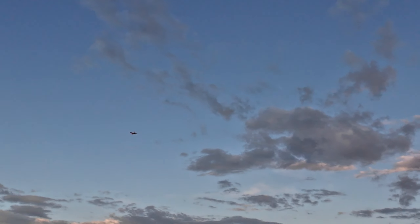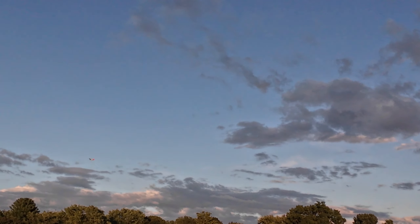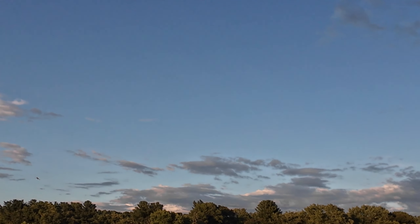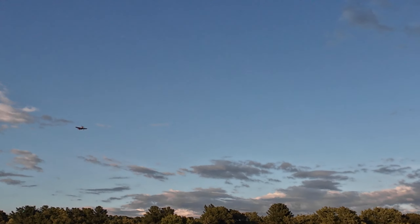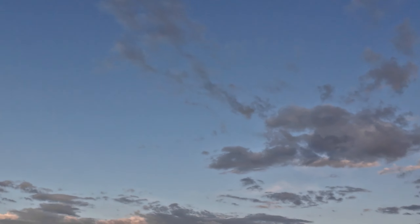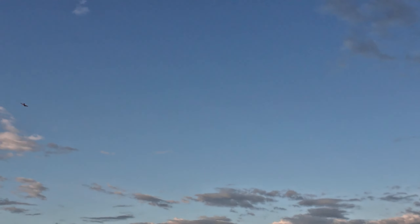The Volantix P-51 Mustang, 400 millimeter. This is in cruise mode — I'm flying about half throttle. Great little plane, good practice plane. It is full throttle on a 420 milliamp battery.